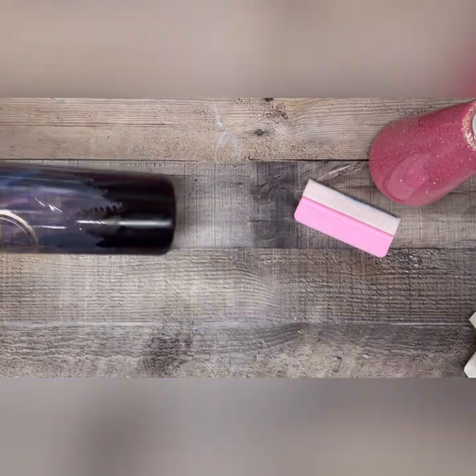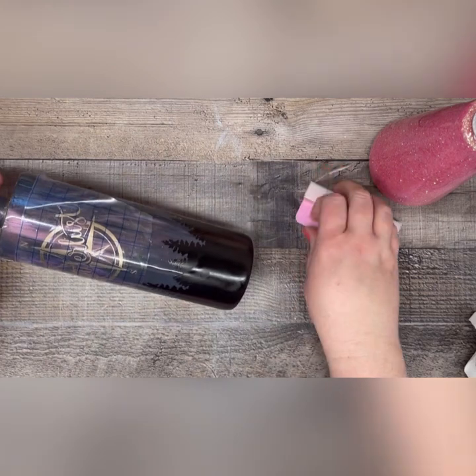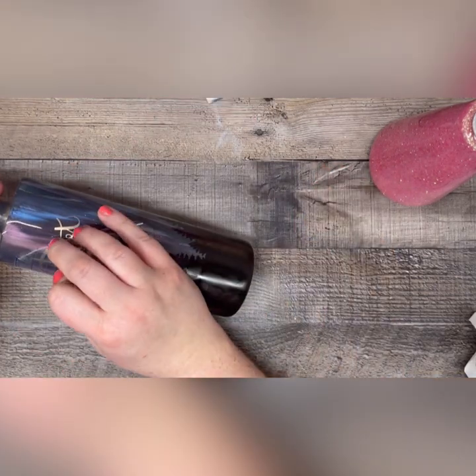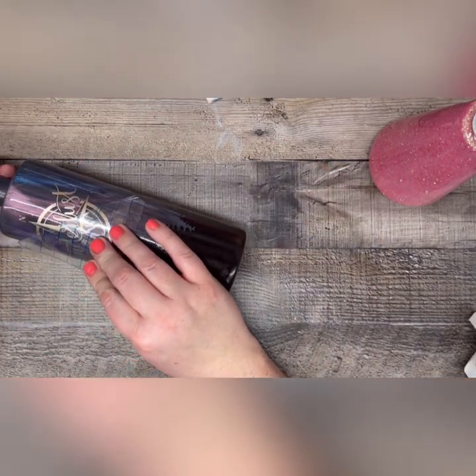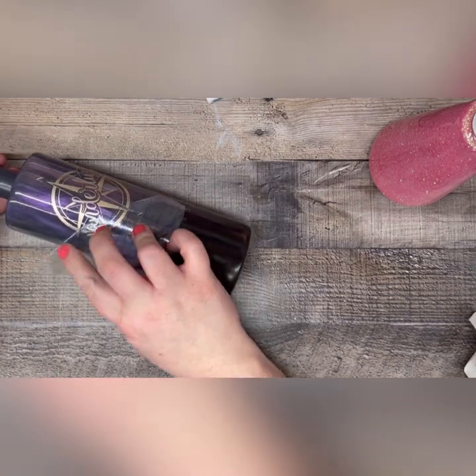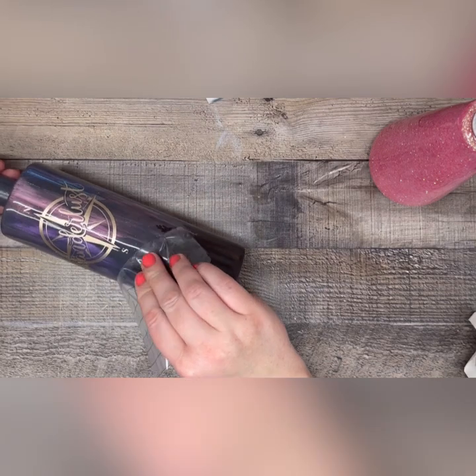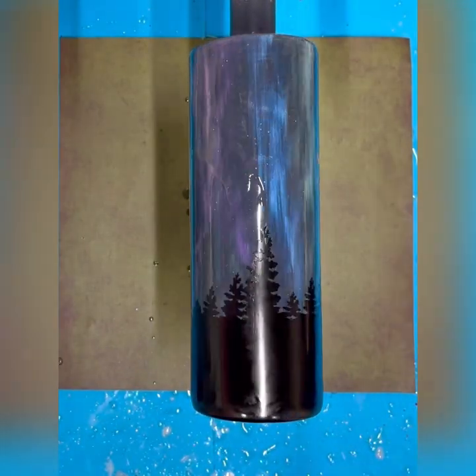Typically I sand my tumblers before I do my vinyl work, but this particular design is so flat and non-textured that I was able to omit that step completely. I did, however, take my Dremel tool with my flap wheel attachment and sand the top rim of my cup. I wanted to expose that fine line of stainless steel, and that allows my epoxy to adhere to the tumbler itself and not just to the outside of the design work.